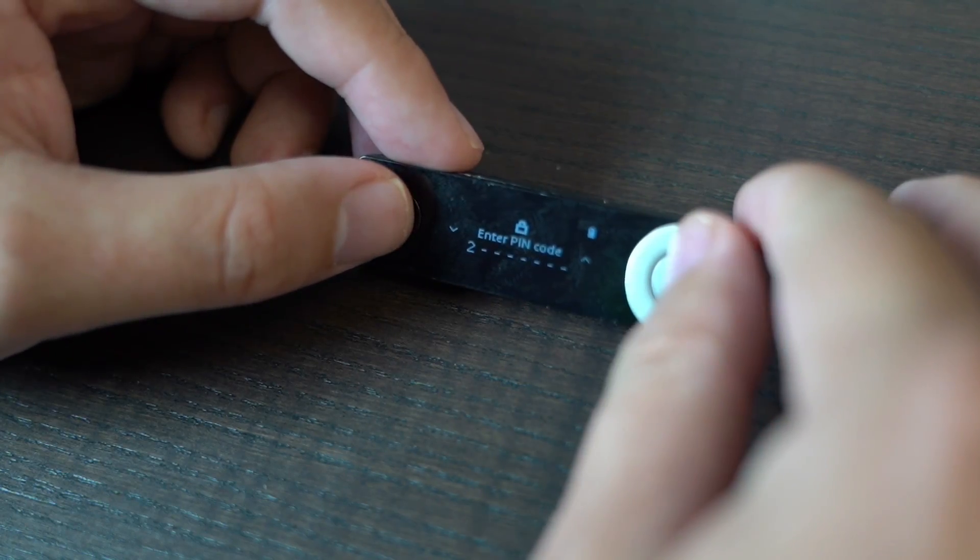Now the big question is — can we put it back? Oh my god, it still works!